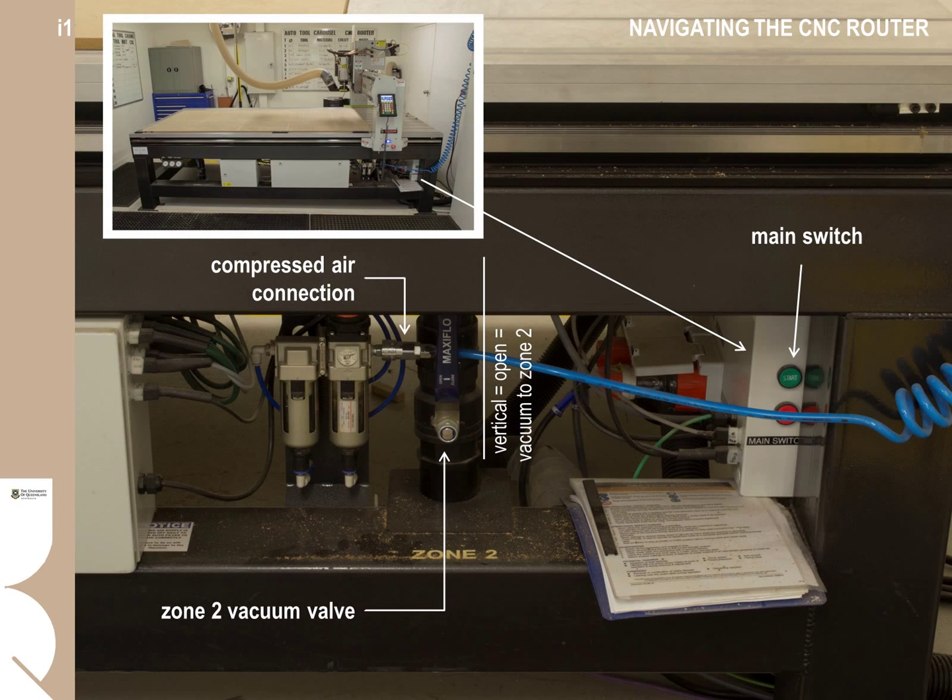On the right-hand underside of the CNC table, you can see the main compressed air supply connection — operators are not to disconnect or interfere with these connections. If the air supply is not connected, please advise the workshop technicians. The second vacuum zone gate valve is also located here. The main on/off switch of the CNC machine is on the far right underside of the table. Workshop technicians will have the machine ready and warmed up prior to your booking. If you think an issue requires a restart, please see the workshop technicians for assistance.